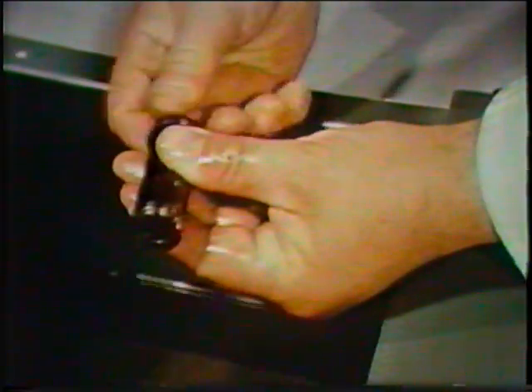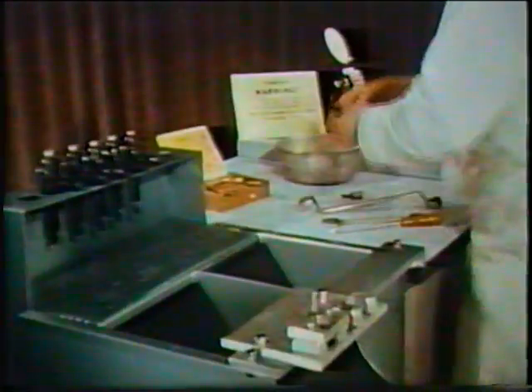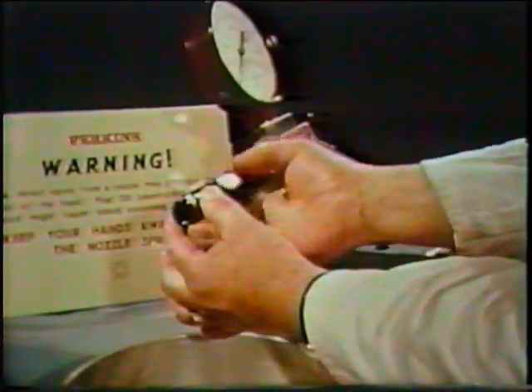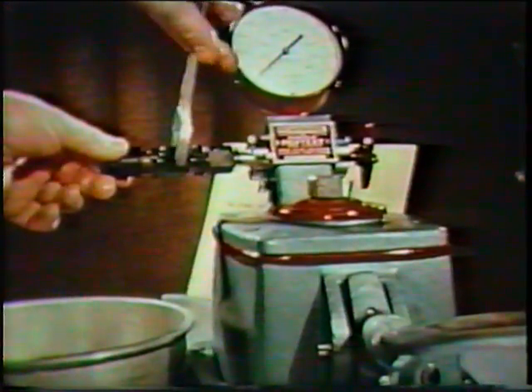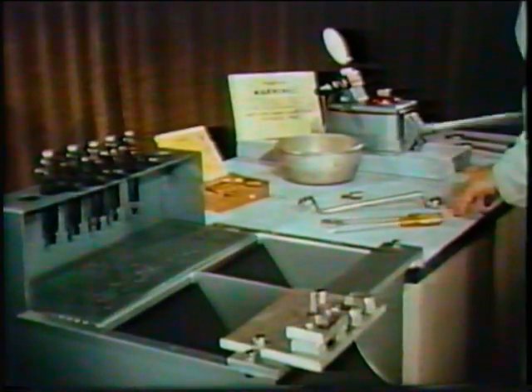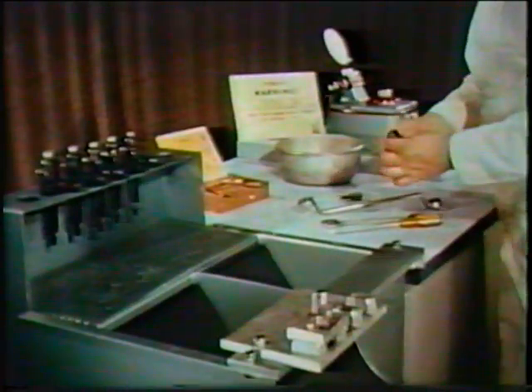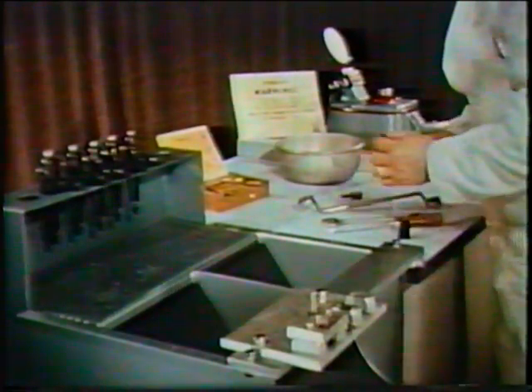Before commencing reassembly, the remaining traces of carbon must be washed from the nozzle body. This can only be done successfully by utilizing the nozzle flushing device. The nozzle is inserted and secured by a clamping nut and attached to the test gauge. Clean fuel is then pumped through the holes from the outside, flushing out all remaining carbon particles. As much care should be exercised during reassembly as when stripping and cleaning. The needle must slide freely in the nozzle body with no sign of sticking, but never use a lapping compound to free it — this would cause possible fuel leakage between the nozzle and needle.